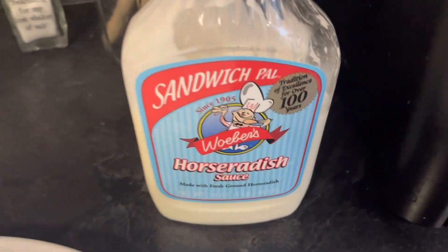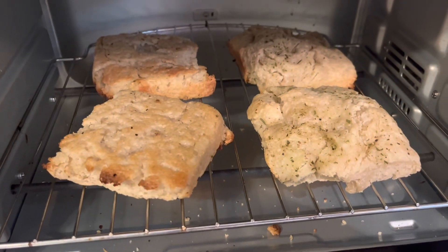Of course, my good old friend, the sandwich pal. And then, oh yeah, re-toasted ciabatta bread.